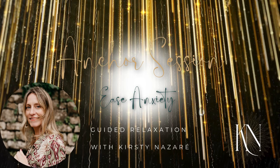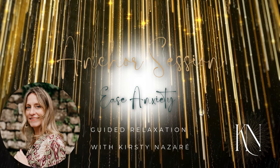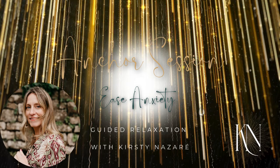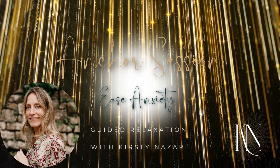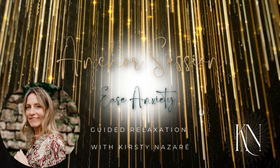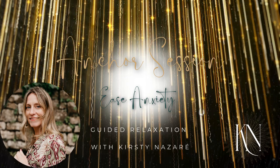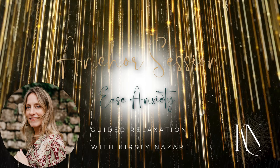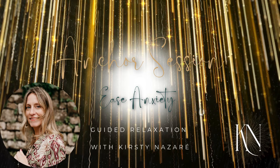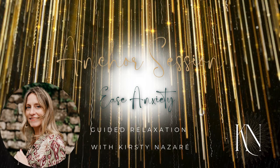Rest here. Nowhere to be, nowhere to go, nothing to do. The body does its job, relaxing deeper and deeper. As you rest here in this state of deep relaxation, know that you can return to this feeling at any time. Take some time for stillness. You can guide yourself back here anytime by listening to this. The body finds its equilibrium when we give it the time and space to remember.